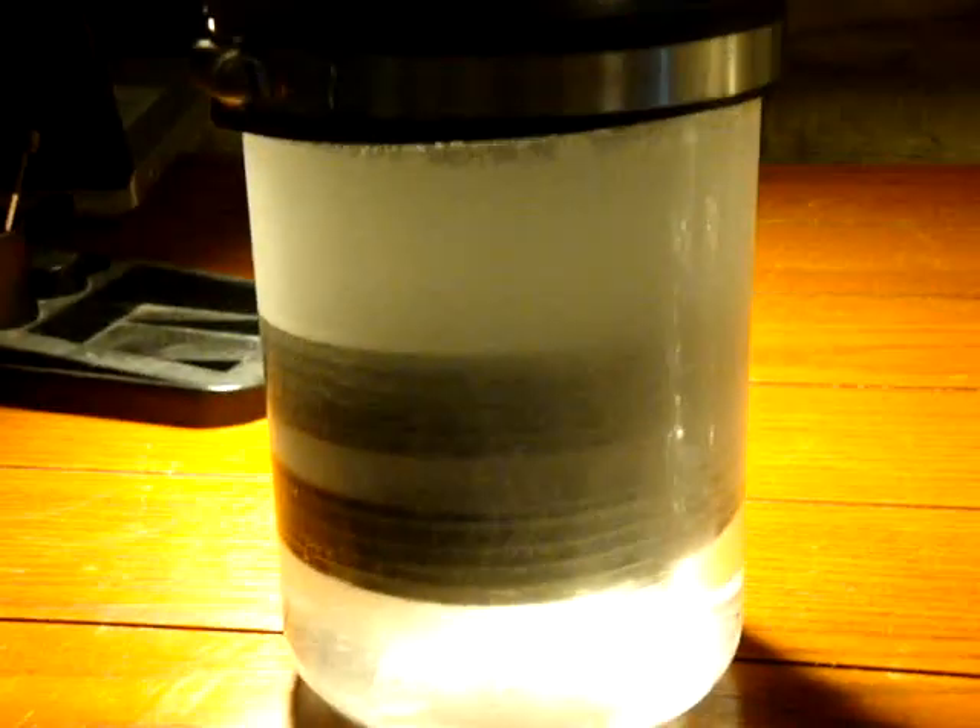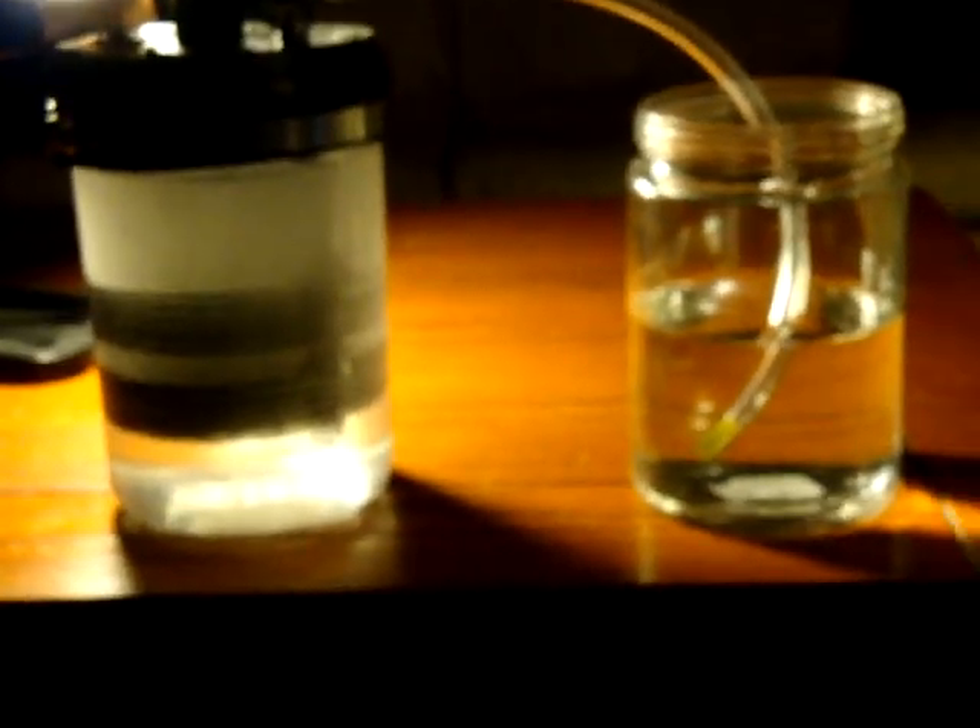I'm going to unhook that because it's going to become unsafe in here real quick, but that's the unit. You can see it's still milky and it's unplugged right now, but that's the unit. Thanks again.